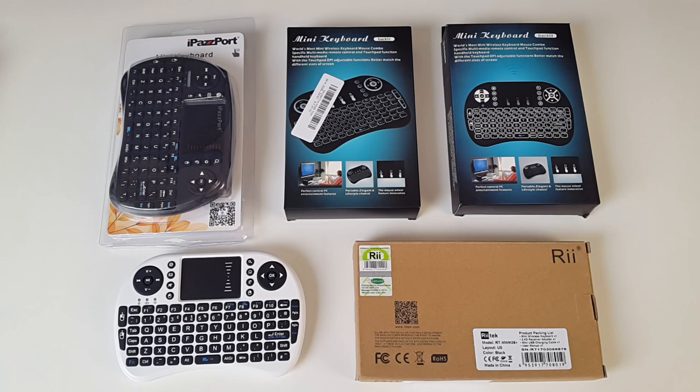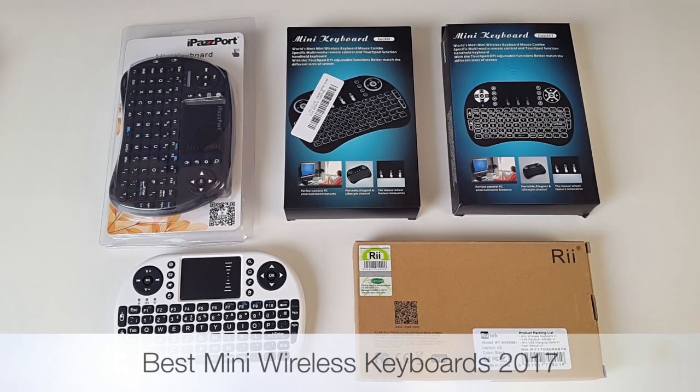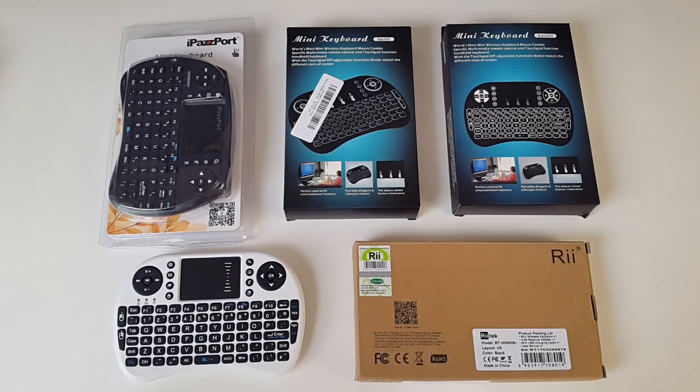Hey, what's up guys, Chiggs here from Chiggs Tech Reviews, and today I've got my hands on some of the best wireless keyboards available at the moment. These are mini wireless keyboards that you can use on your Android TV box, your games consoles, your PC or your Mac. They're simply plug and play and they work great. These are some of the top brands — I want to go through these with you guys to show you what options you have available.